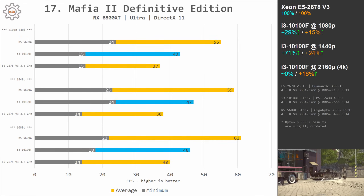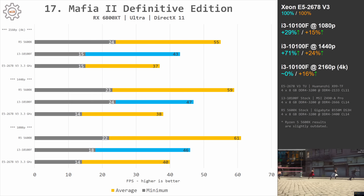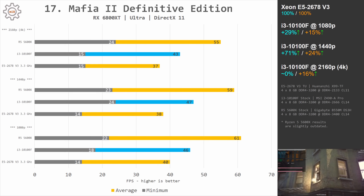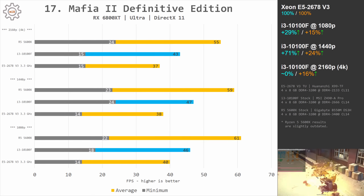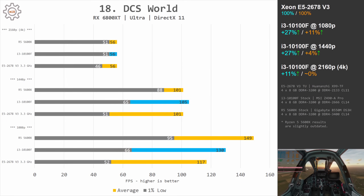Mafia 2 Definitive Edition is a very old and non-optimized game where the Core i3-10100F's much higher clock frequency defeats the Xeon E5-2678v3 significantly: at 1080p the difference is 29 and 15%, and at 1440p it's 71 and 24%. DCS World is another game not well optimized for multi-core CPUs — here the i3-10100F defeats the Xeon at 1080p by 27 and 11%, and at 1440p by 27 and 4%.